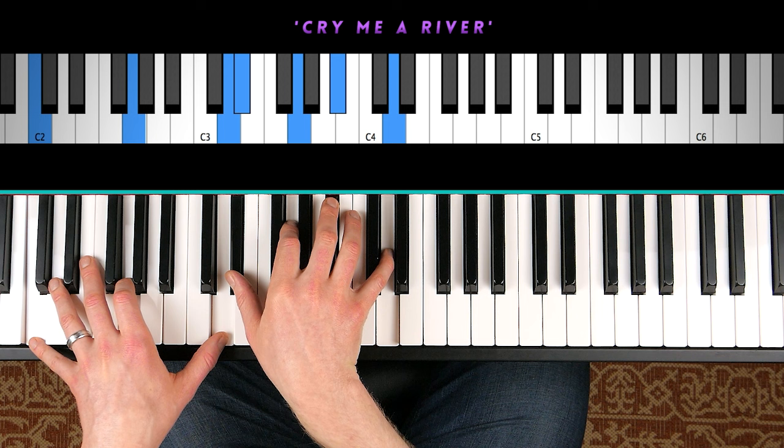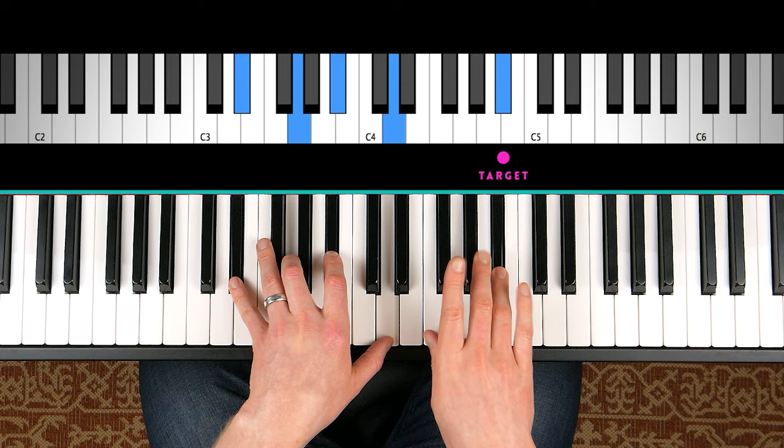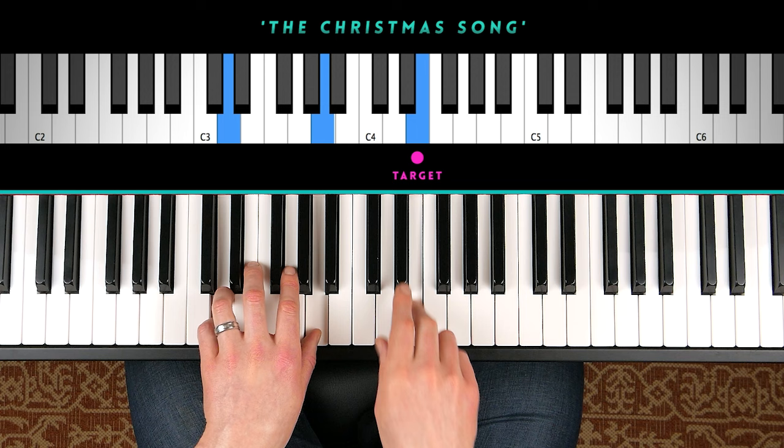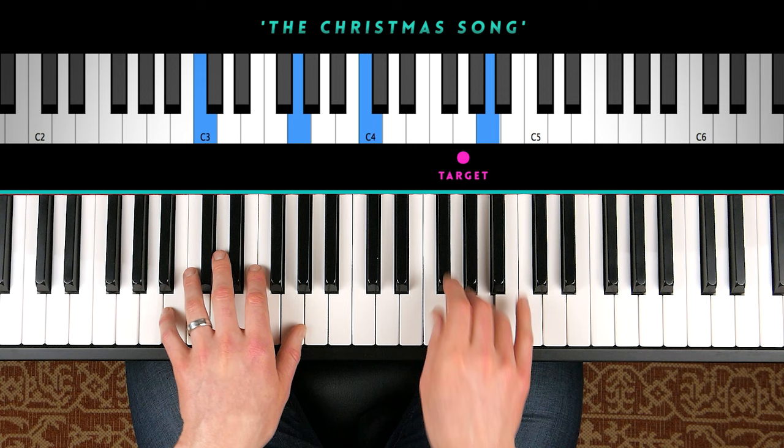You'll even hear cocktail pianists use two grace notes. So say we're preceding this B-flat — you can play two half steps below, and that can be effective. There I was on an E, and there I targeted this G two half steps below.